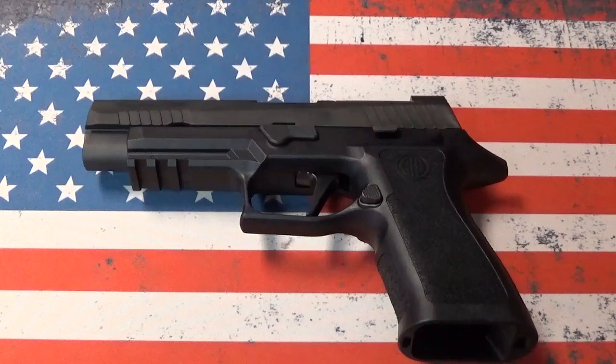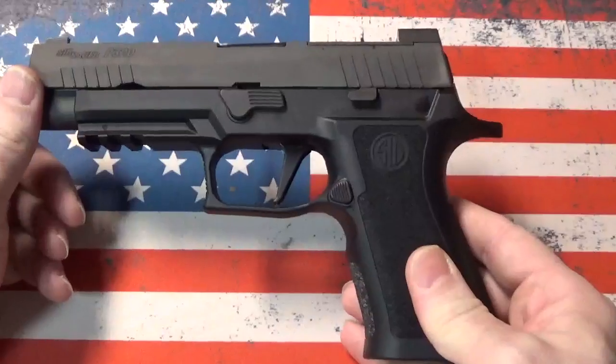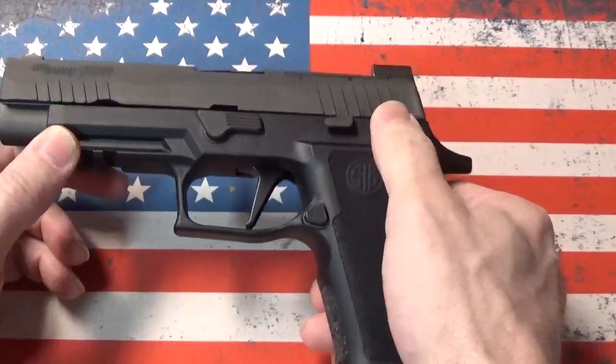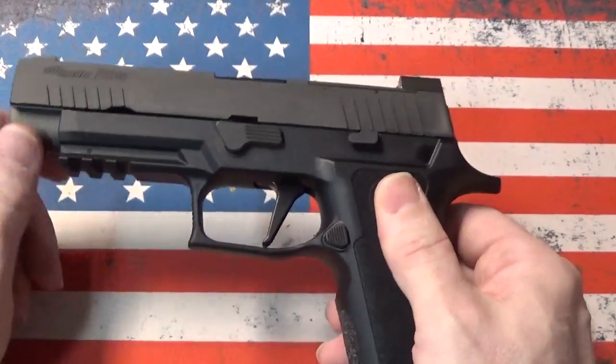The voluntary updates were to address a drop safe issue which has nothing to do with what I'm about to demonstrate. This firearm, if you take a look at the P320s, with the exception of the military models, there are no manual thumb safeties and there's no inertia safety on the trigger.